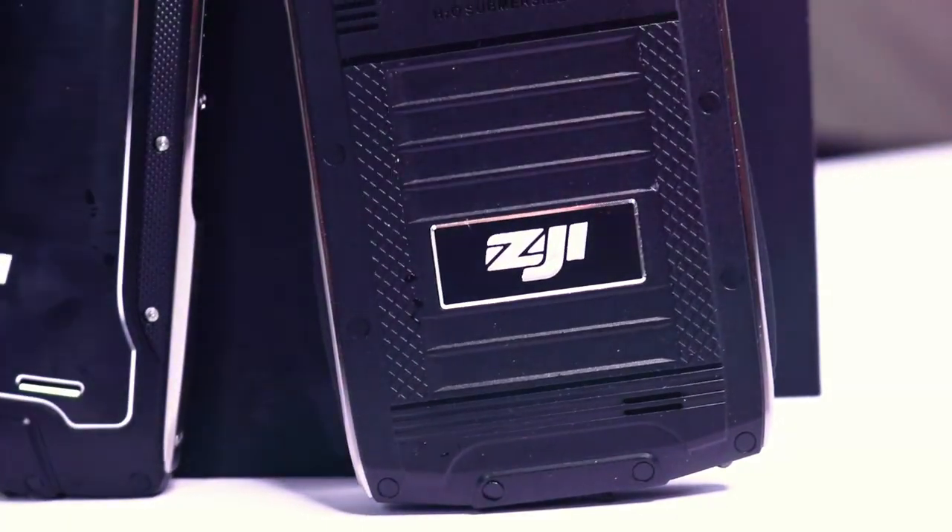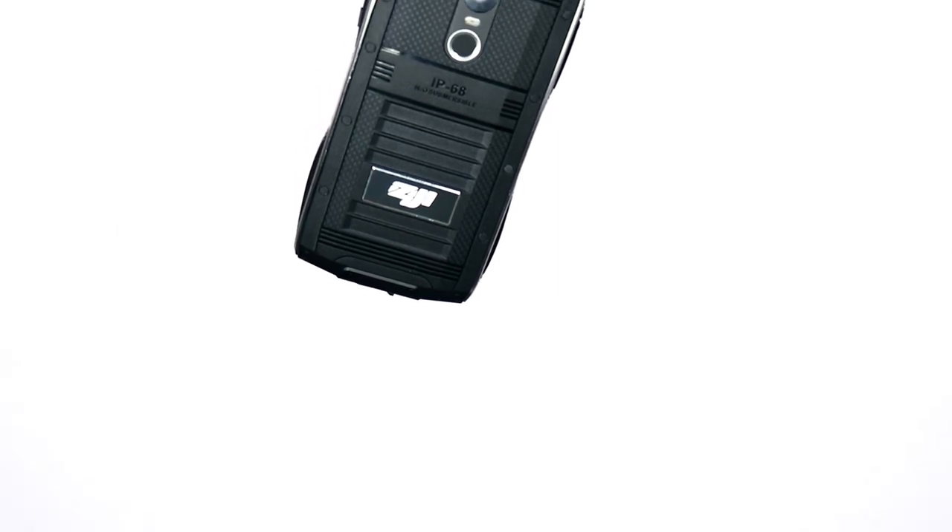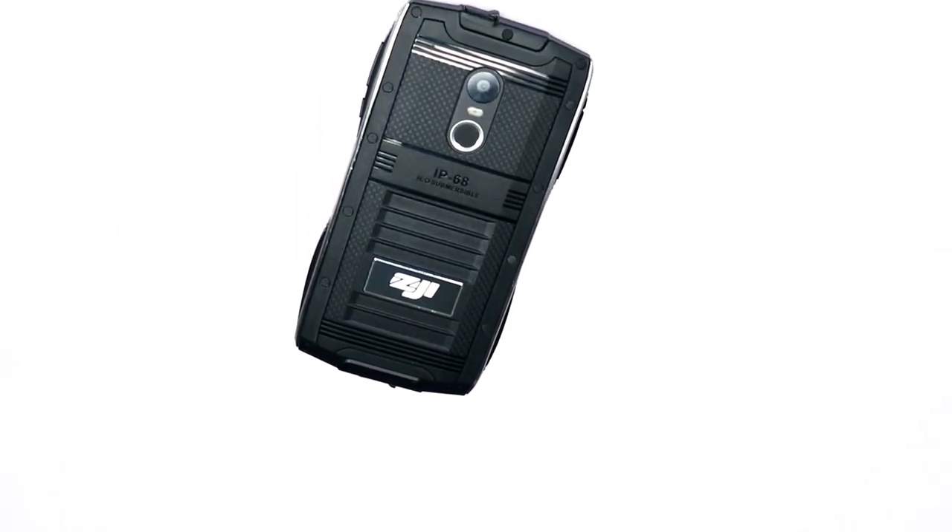Down to price, they're both very reasonable — under $100. The Z7 is just $90 and the Z6 is even cheaper at $75 US. Click the link in the description to get your hands on the Zoji Z6 or Z7, and remember to hit that subscribe button. See you next time.